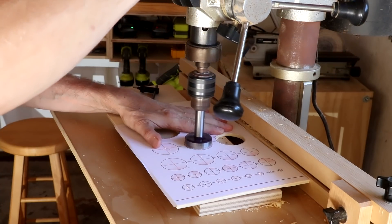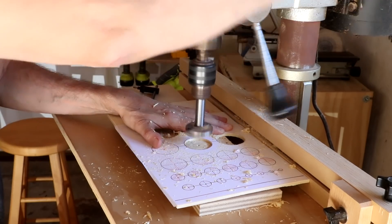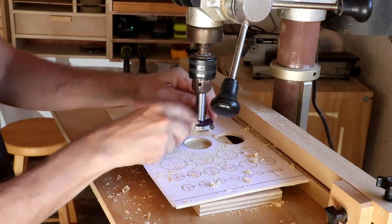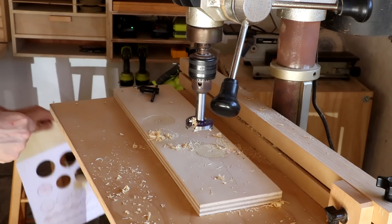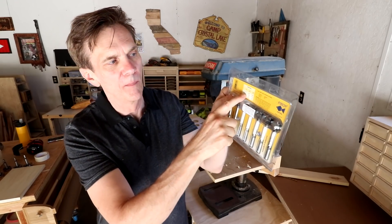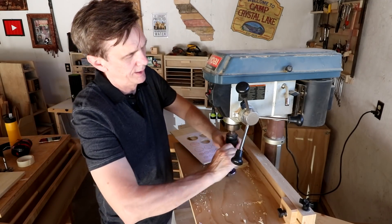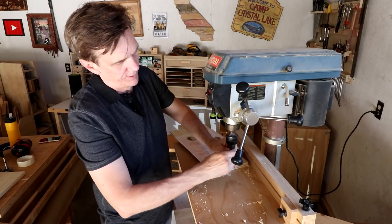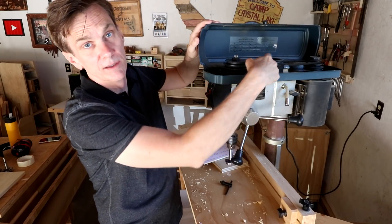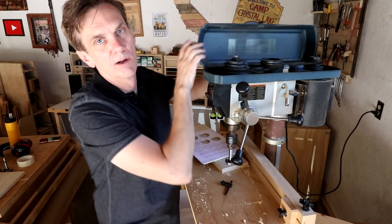When you're using Forstner bits you should really slow the bit down the bigger they get. These should be going at a much slower speed, but I really don't want to keep changing that for each drill bit. One nice thing is these Fish brand bits actually have an RPM table on the back. But if I had a bunch of similar holes all the same size, I would definitely change the speed. The way you change that is by adjusting the pulleys, and there's a chart right inside the lid that tells you how many RPMs you get depending on the configuration.